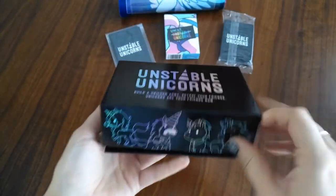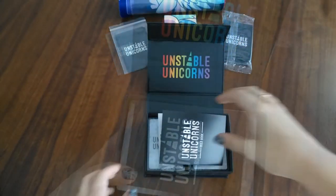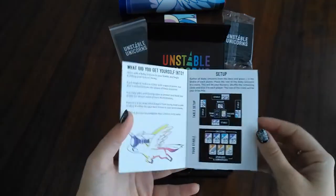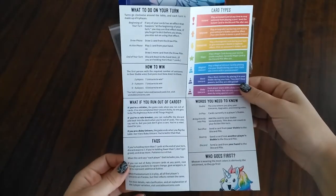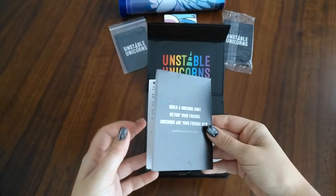It has a magnetic seal — let me show you — so it pops open this way. Here is the rule book. It's very concise, about one page, and very easy to read. This game is one of those fast-paced card games, almost party style, especially with up to eight people, so not very complex at all.